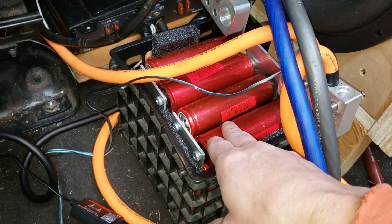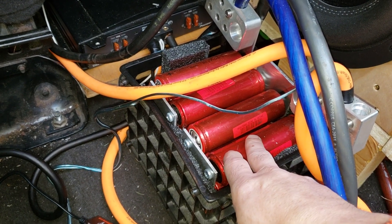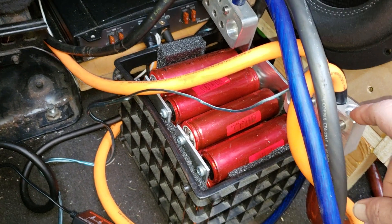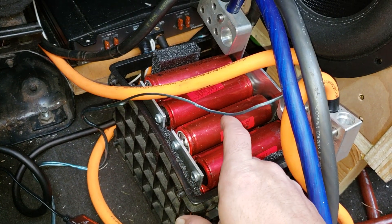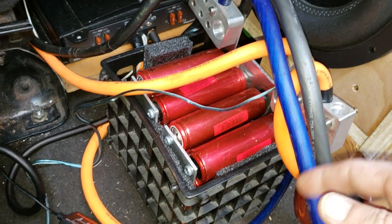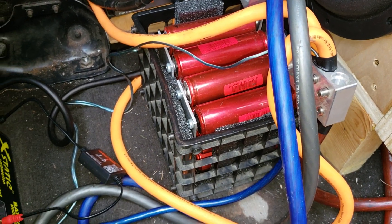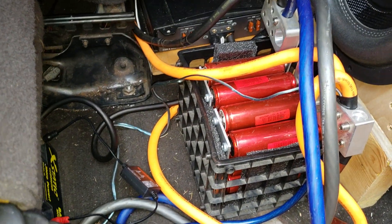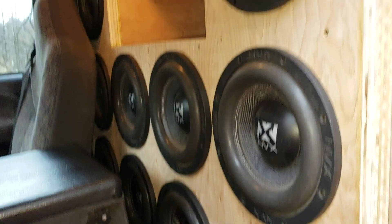As for what I paid: the cells were roughly $150, the terminals were $30, and the plates were $5. So in all I have about $185 in a 24 amp hour lithium battery. If you compare that to what's out there, it's a pretty good price.